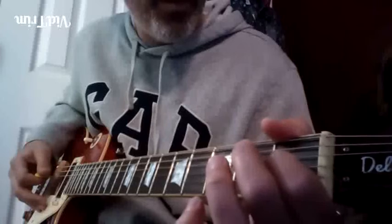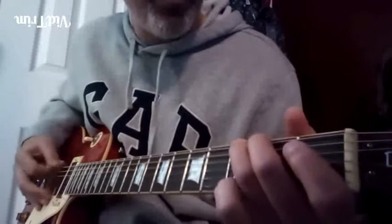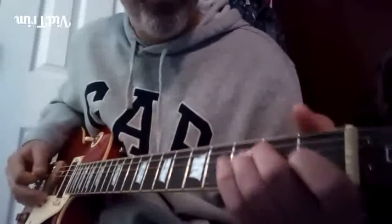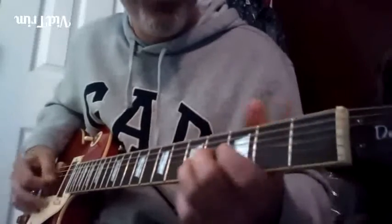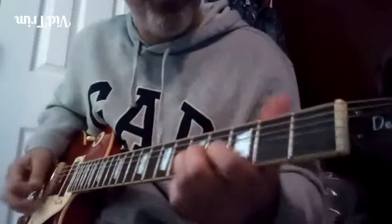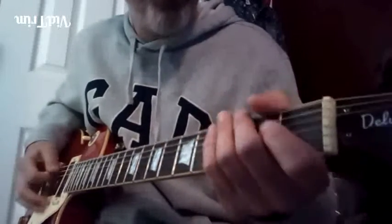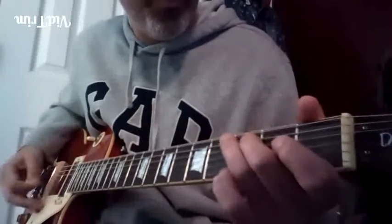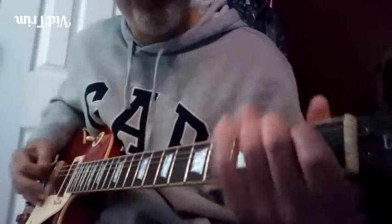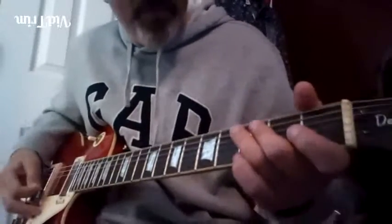And then you play the flat five with the first finger. Open again — minor third on the third fret, and you could do a quarter bend. I don't think I might have played it — you could just play it that way. But I fancied it up a little bit by playing open first.